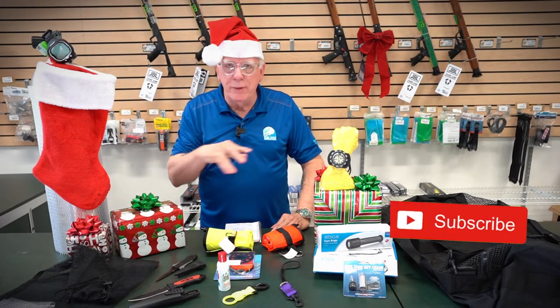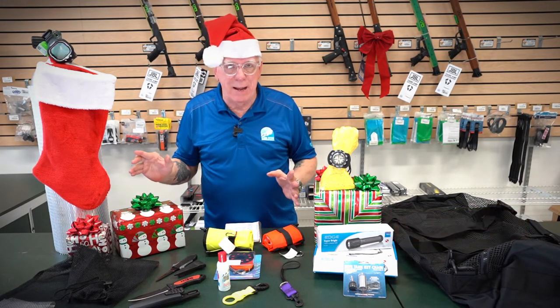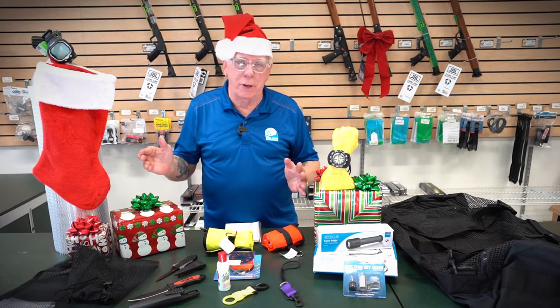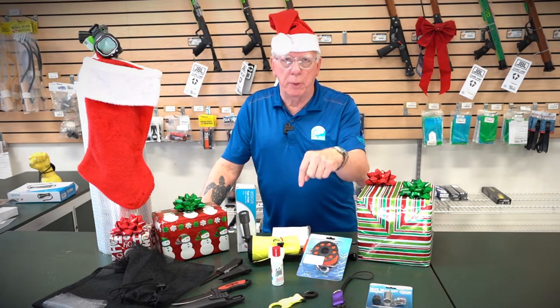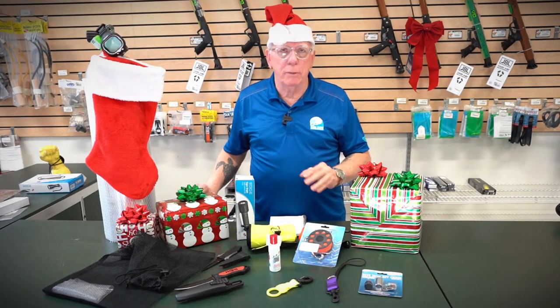I'm going to break these items that you see in front of me down into a new diver package, an add-on diver package, and an advanced diver package. I'm also going to suggest a couple of things that go beyond those packages but would also be great stocking stuffers. I'll be putting a link in the description below to help you find these packages, so take a look and see what might work for your diver.